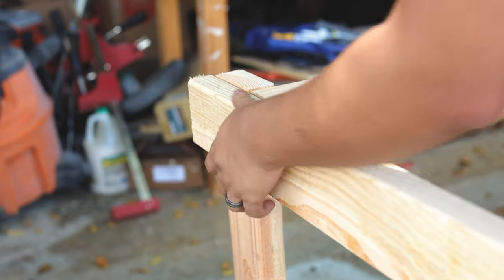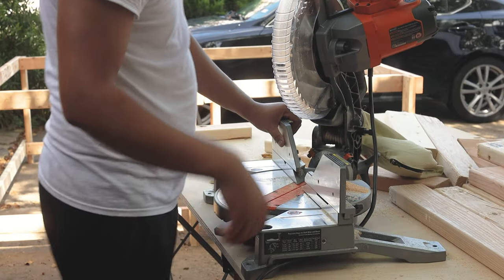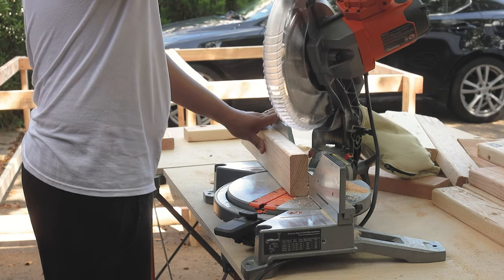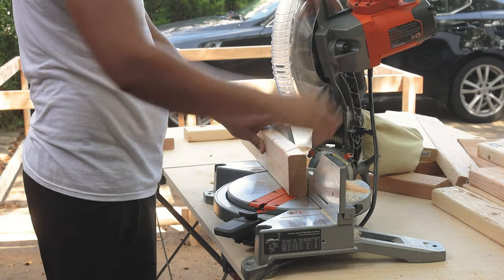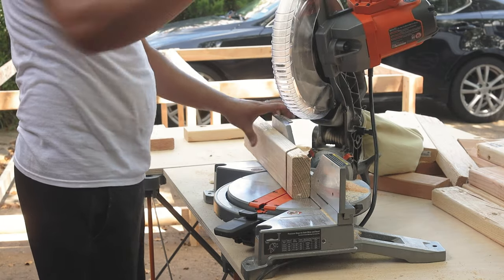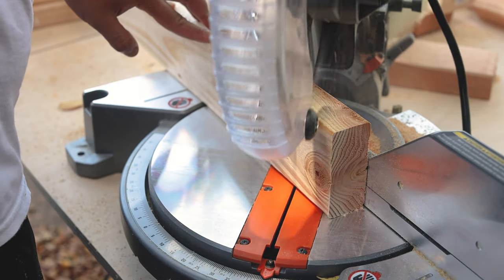With the main frame of the base connected together, I'm going to use the scrap pieces to create angle braces. At each corner I'm simply rotating my miter saw to 45 degrees, creating the cut on both ends of my scrap, and then I'll go ahead and secure it at each corner of the base. This really secures the corners so that the workbench won't rack as you're using it.